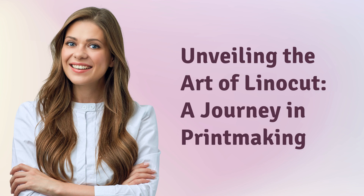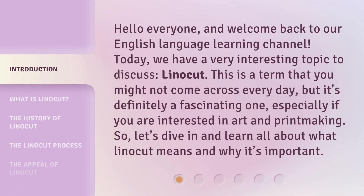Unveiling the Art of Linocut: A Journey in Printmaking. Hello everyone, and welcome back to our English Language Learning Channel. Today, we have a very interesting topic to discuss: Linocut. This is a term that you might not come across every day, but it's definitely a fascinating one, especially if you are interested in art and printmaking. So, let's dive in and learn all about what Linocut means and why it's important.